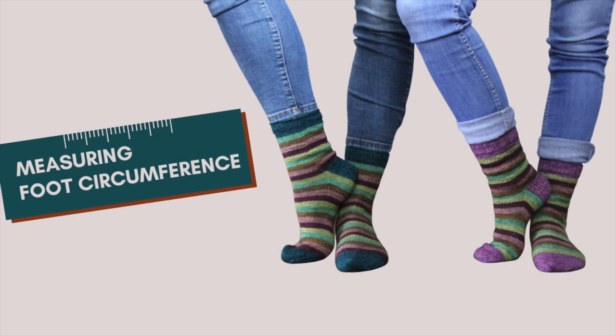But that's not the only essential foot measurement you need. Check out my 60 second tutorial on how to measure foot circumference.